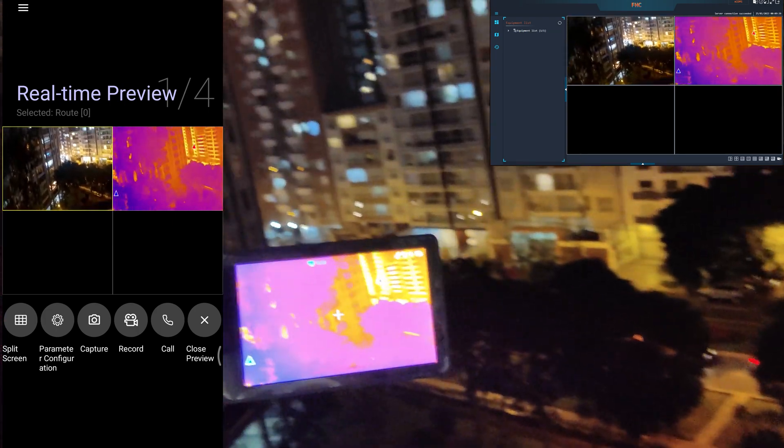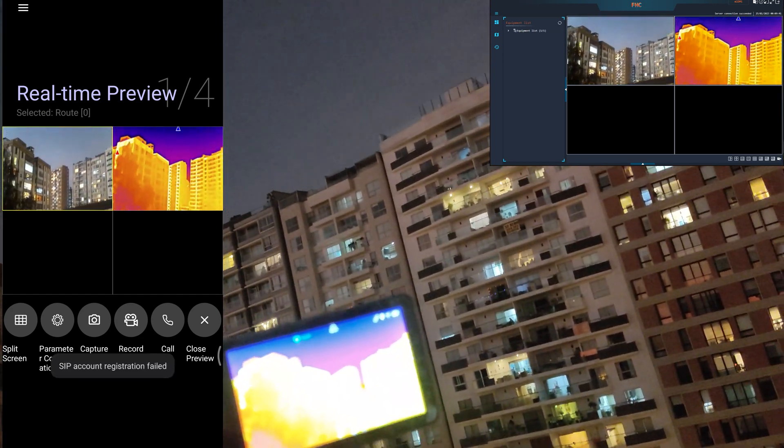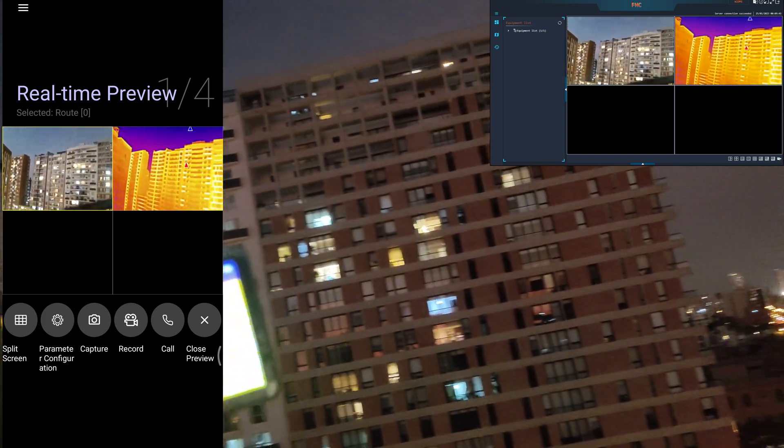The hotspot tracking is also doing its job very well. If there is a fire in any of the buildings or houses, it will point it out for you immediately where it is. Of course it's most effective if you set up the high temperature alarm. I'm going to leave it here for a minute so you can analyze the video and recording quality, and how it looks outside.